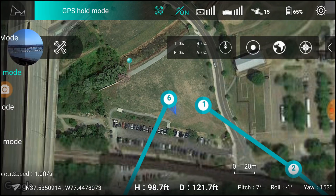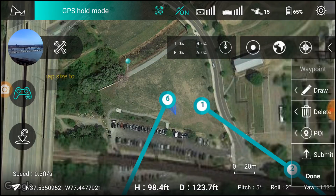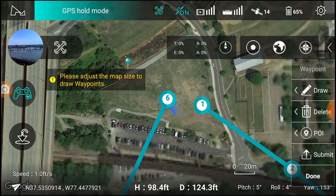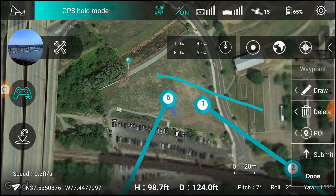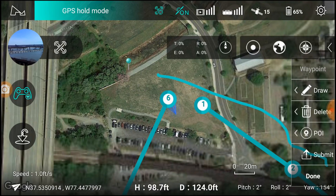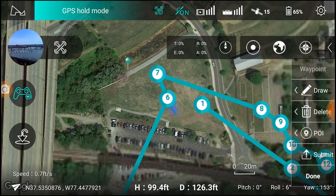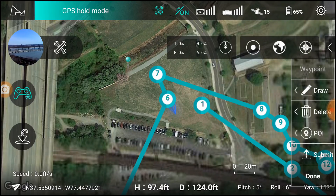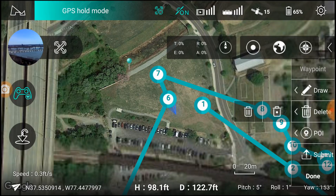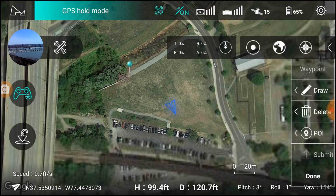So now I'm going to do one more planning. Let's draw this one here. Didn't mean to do all on top of each other — delete. Okay, so let's redo that.